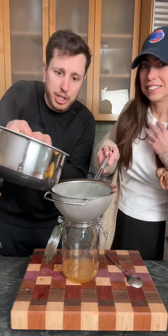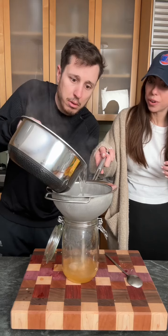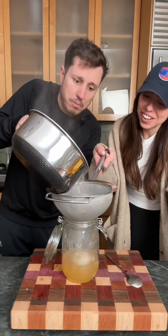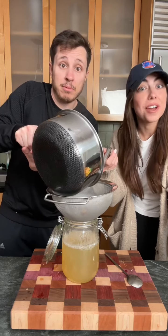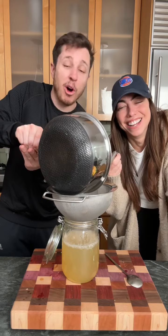Now you got to pour your ginger liquid. Okay, this is going to be very difficult. You're doing it. Thank you, babe. Low and steady wins the race. Why do you always tell me to go hot and heavy then? That's a different race. I win that race a lot, too. That's a race I will always win.